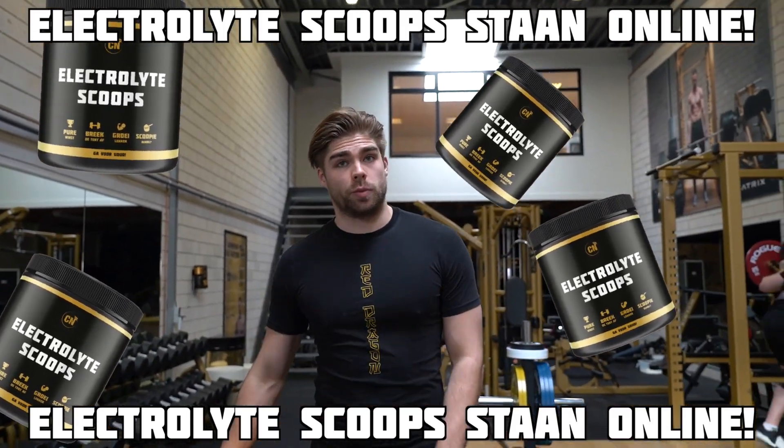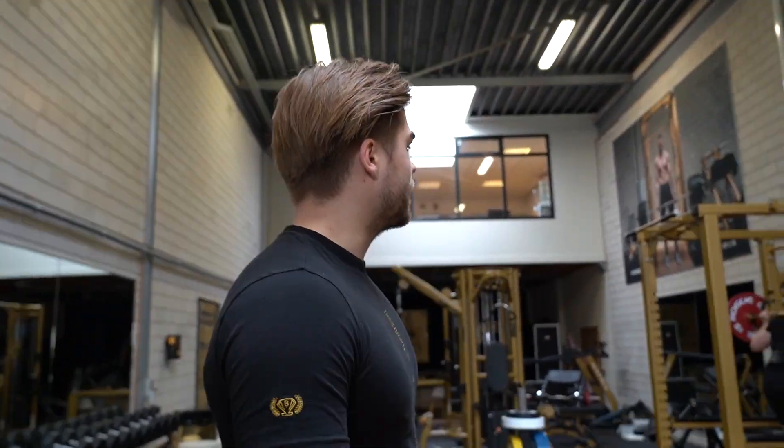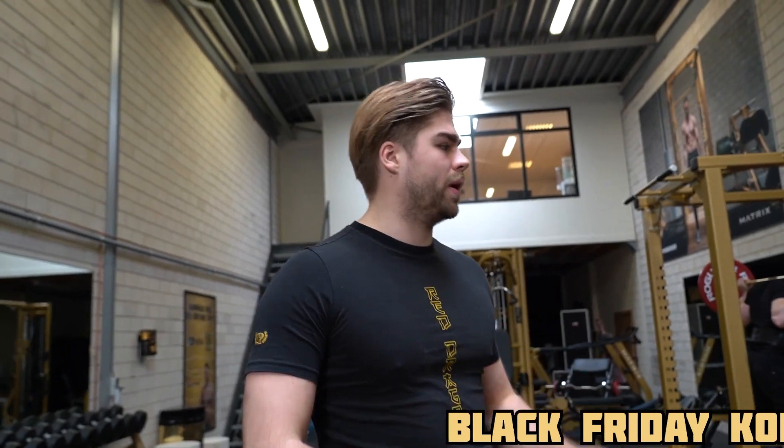Oké jongens, binnenkort zijn de elektroliten-scoops verkrijgbaar op de website, we houden het in de gaten. Vandaag gaan we lekker trainen, ik ga lekker pompen, Richard gaat ook pompen. We gaan squatten en bangdrukken.